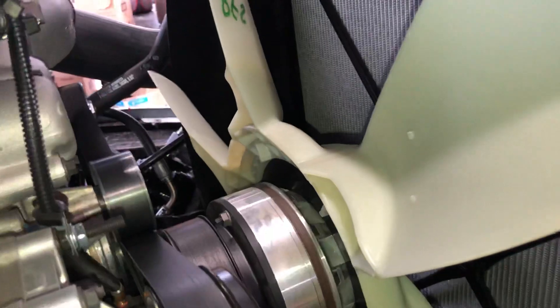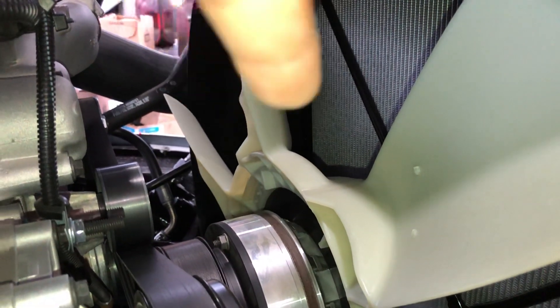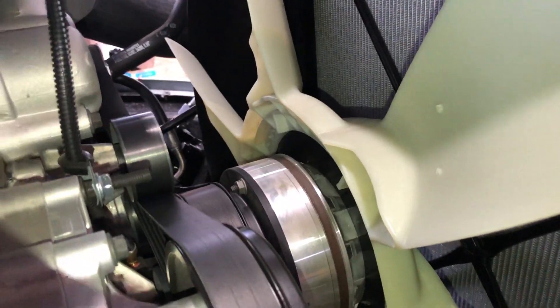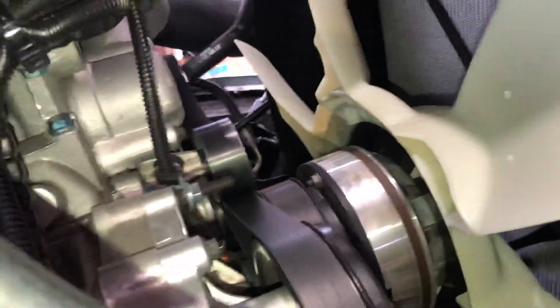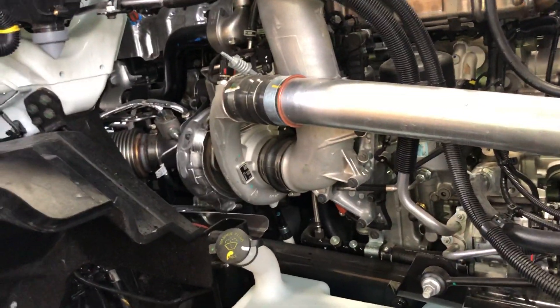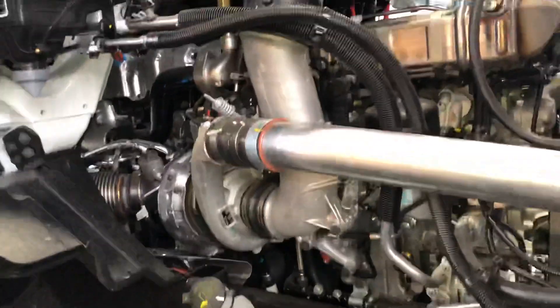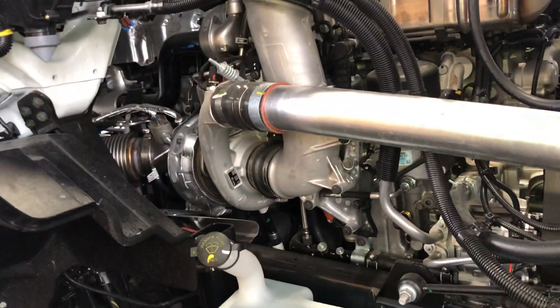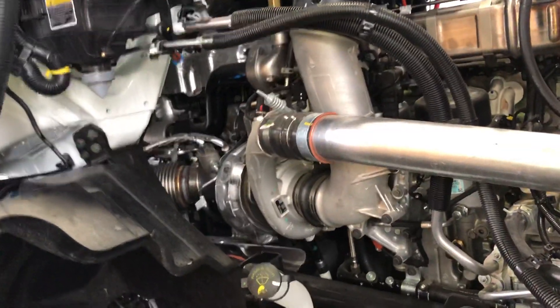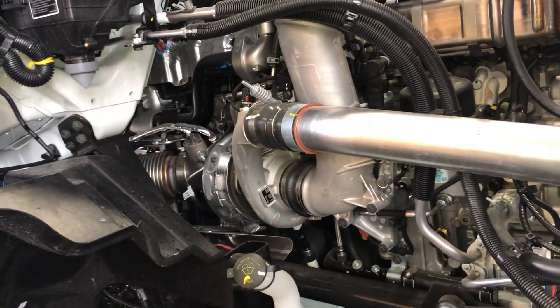In the front, the only improvement I can see is the fan — the fan clutch is different now. Everything else in the front looks the same. In few words, International improved the design by changing the accessories around the engine. They didn't change the core, but they changed all the things that go around it.